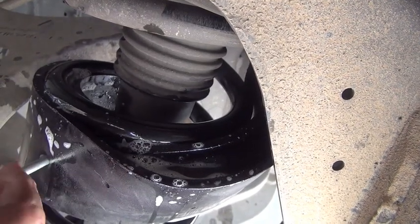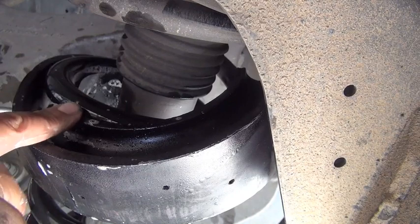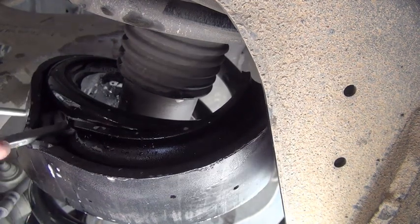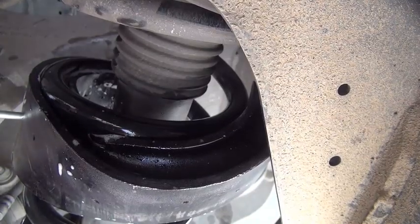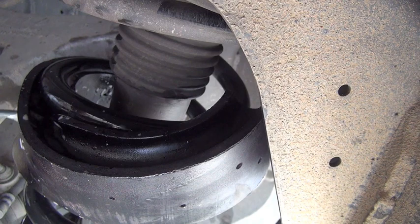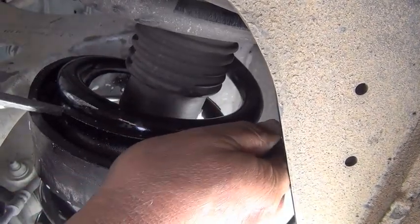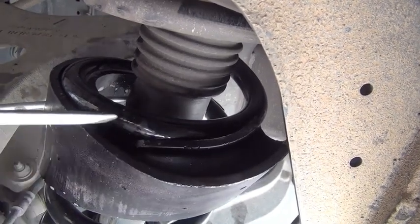Just a nice gentle push and around it goes. The bottom track stays in place and the top track is the one you have to worry about. I'd rather lose a screwdriver than spend hours trying to do this. You can see where I have the screwdriver pushed up against the lip — just give it a little push and it goes right in. It's kind of like mounting a tire on a rim — you soap up the rim and the tire goes on much easier. That's exactly what you're doing here.